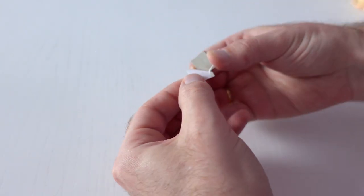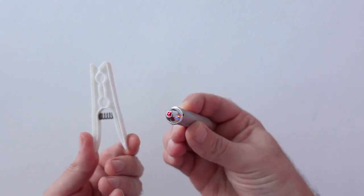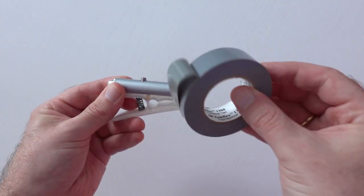By the way, instead of the mirror you can use a piece of CD. Then fasten it to the middle of the rubber. Now we need a clothespin and a laser pointer — fasten them together with electrical tape.